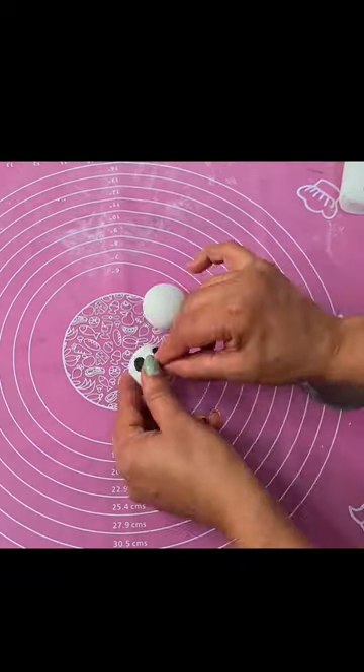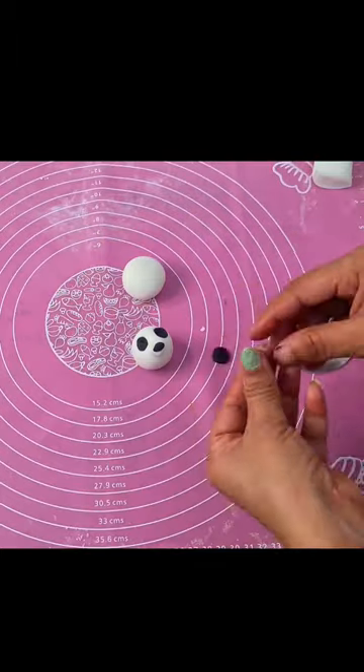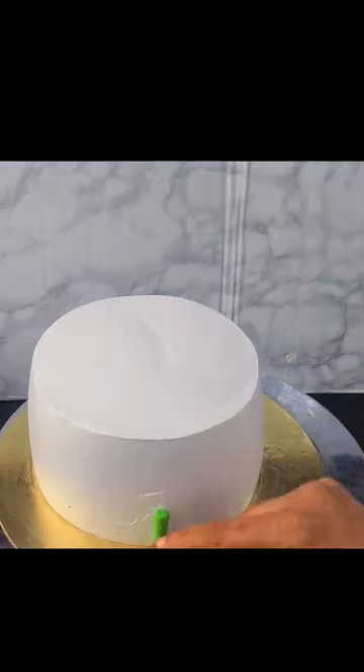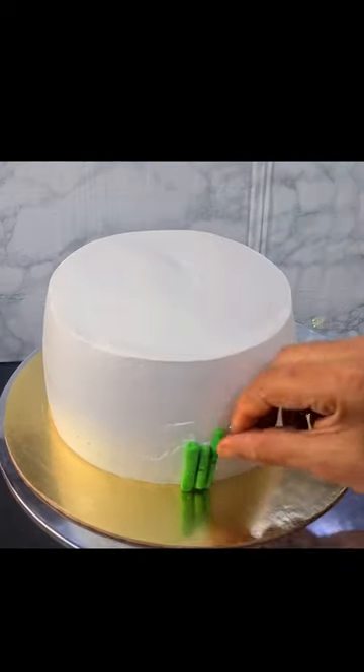Since I'm making a panda theme cake, I will detail it with eyes, nose, ears, hands, and legs. You can see the details of the recipe in this video or in the description box.